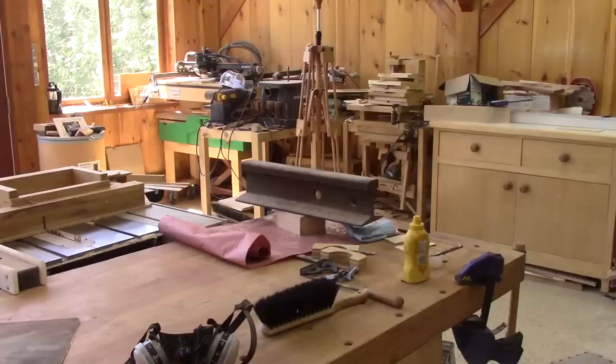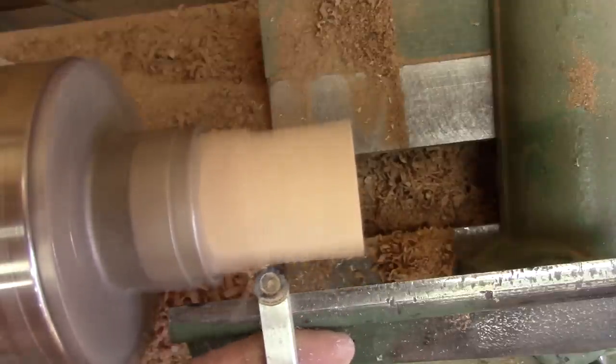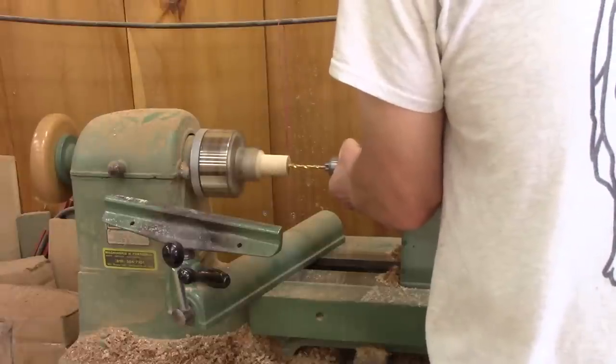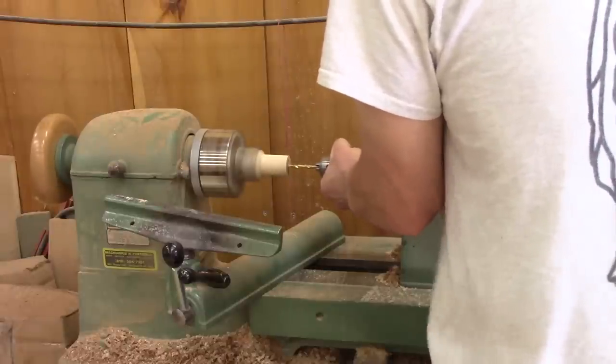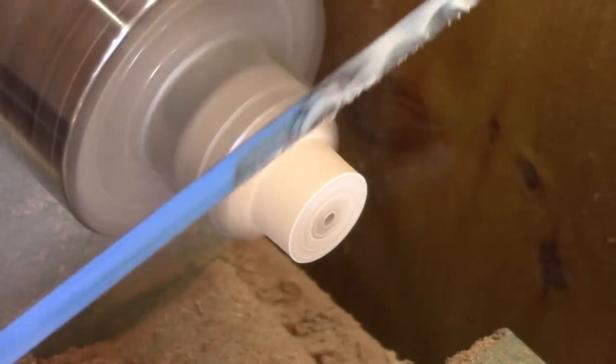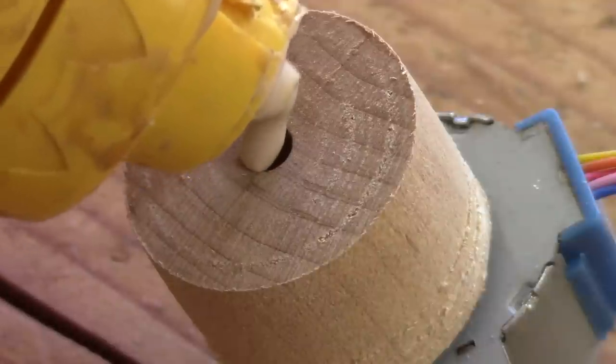While the glue dries, I turn the pulley for the stepper motor. When I have a nice cylinder, I drill a hole in the center to the size of the stepper motor shaft. When I'm done, I put it in place and add a bit of glue, just to be on the safe side.